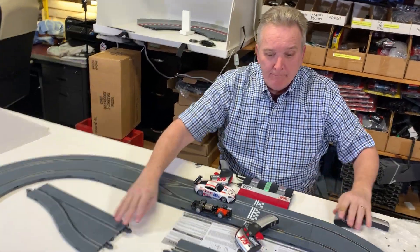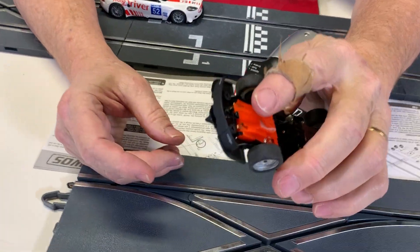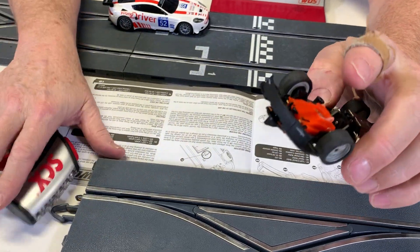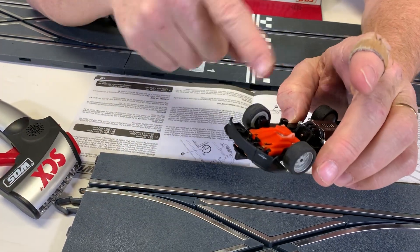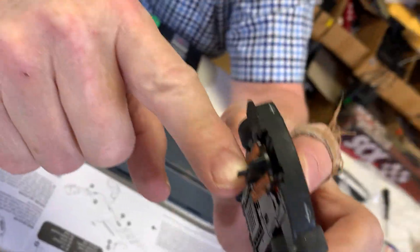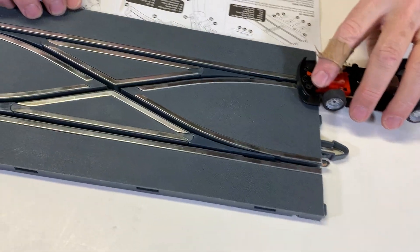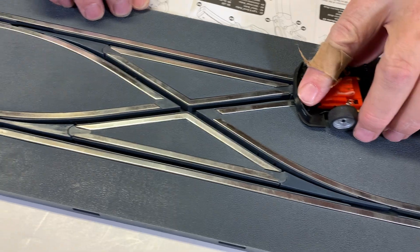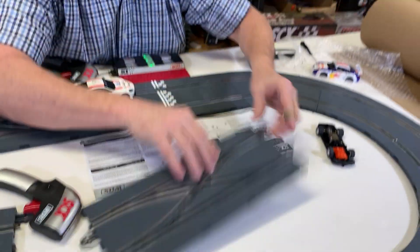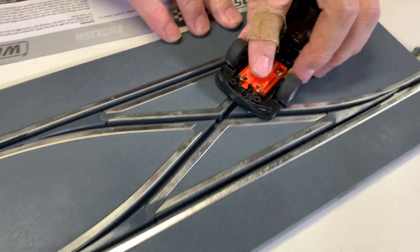The basis for SCX Digital is this little device right here, their little chip. When you press the back of your button on your controller, you are sending a signal through the track to this chip, which drops a guide pin down. When that catches the track, your car will switch lanes. There's a groove in here that the guide pin catches and your car will switch lanes. That's SCX Digital in a nutshell.